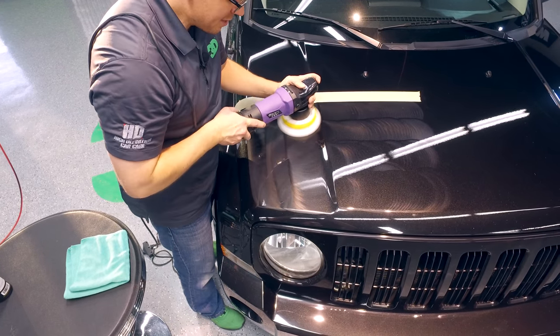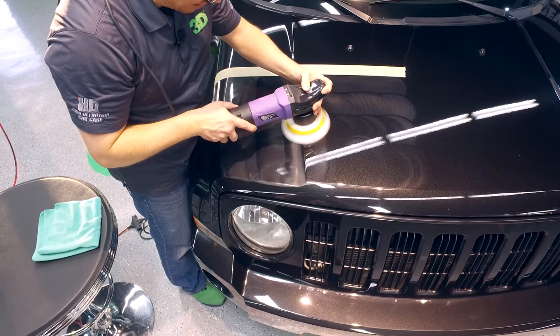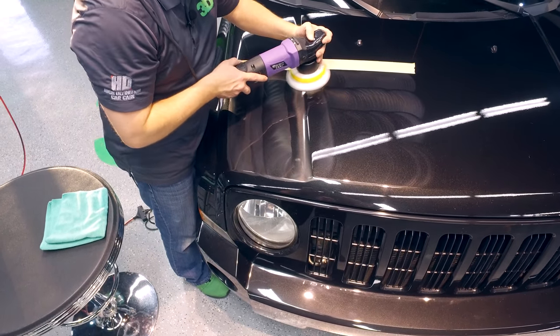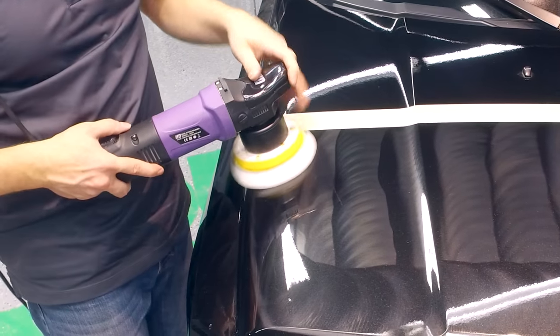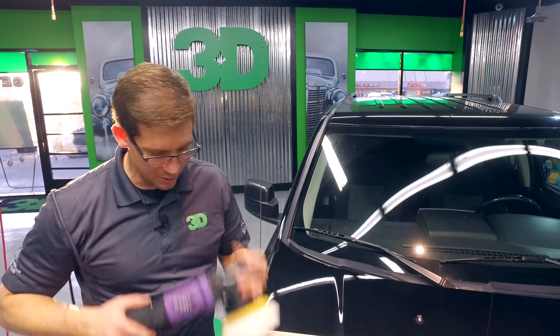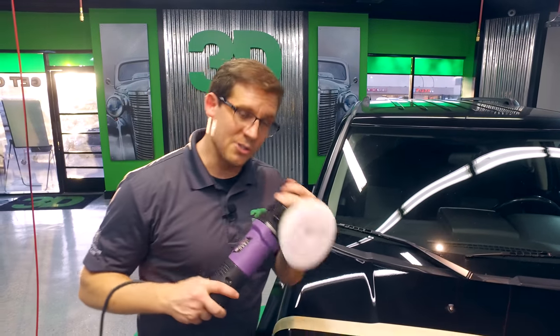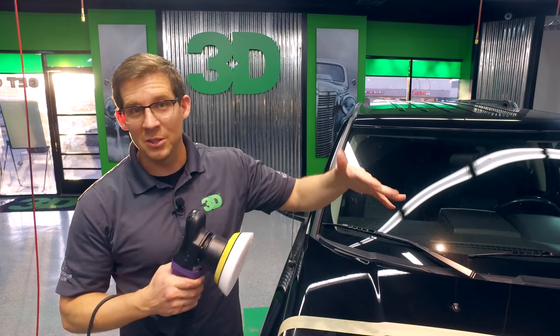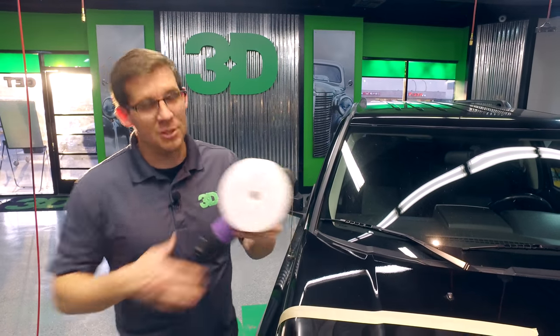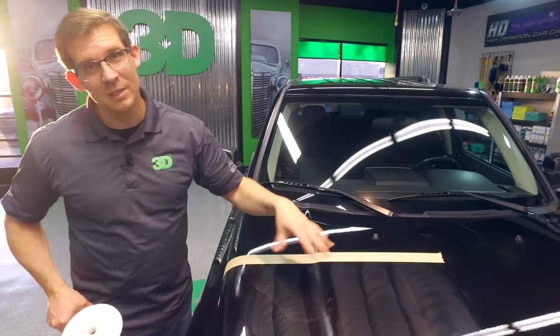This can be used with any type of product — with a compound, with a polish, and it's also great for applying a wax. When you start it, you always want to start it on the surface and turn it off on the surface. You don't want to take it off the surface and then turn it off, and you don't want to start it before you put it on the surface — the product's going to sling everywhere. Leave it on when you turn it on, leave it on when you turn it off.